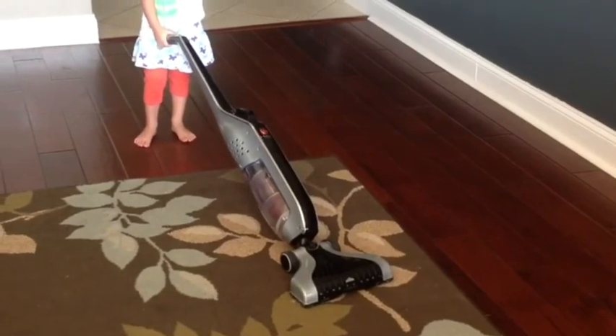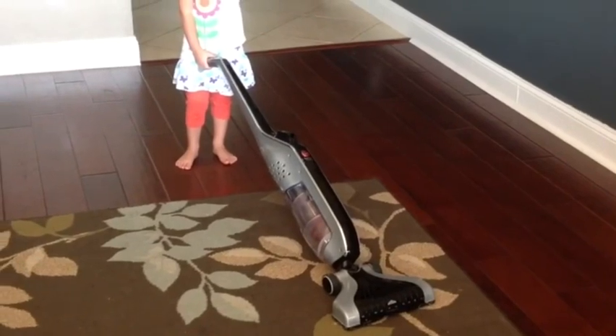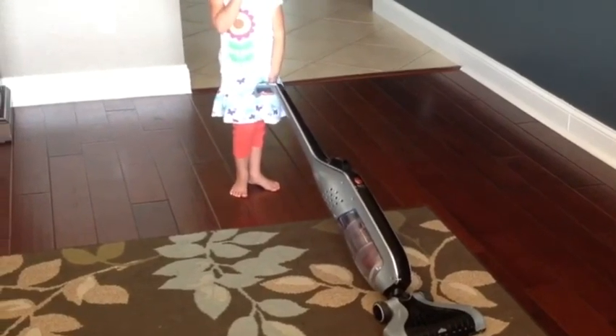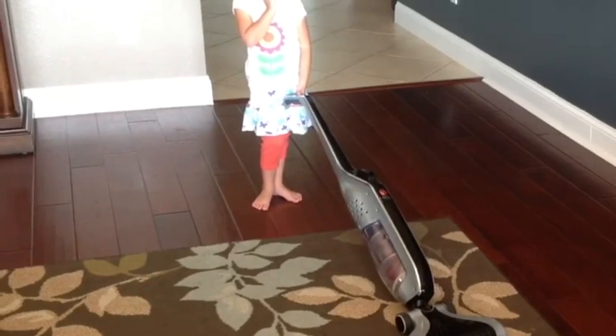It's got a great bottom release dirt cup that you can take out, just put over the trash can, and empty out. We love this vacuum. It's great for kids. We have a little dog, so it gets pet hair and all the little kid crumbs. Great little vacuum.